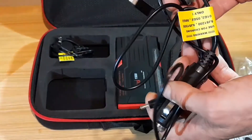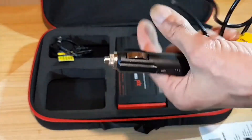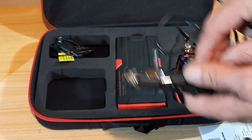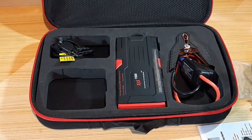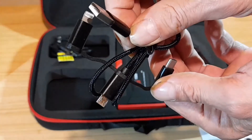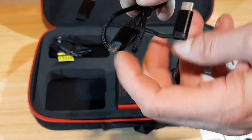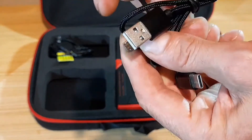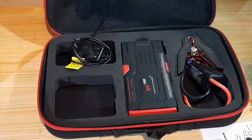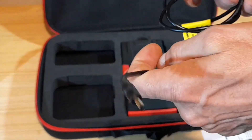We've got a charging cable to charge the power pack from your cigarette lighter in your vehicle. And we've got USB connectors to charge your phone, camera, or tablet. There are different sockets here.